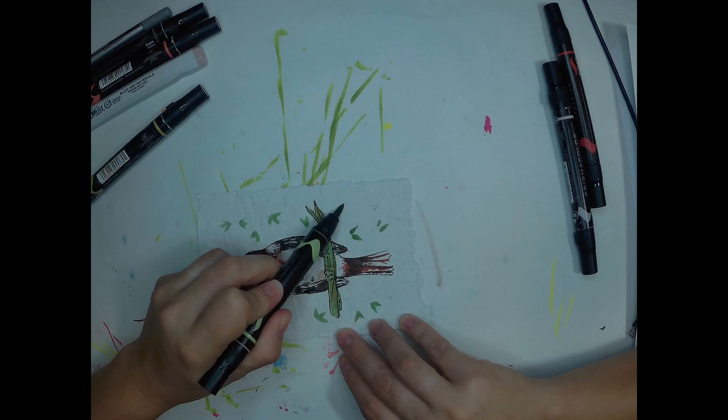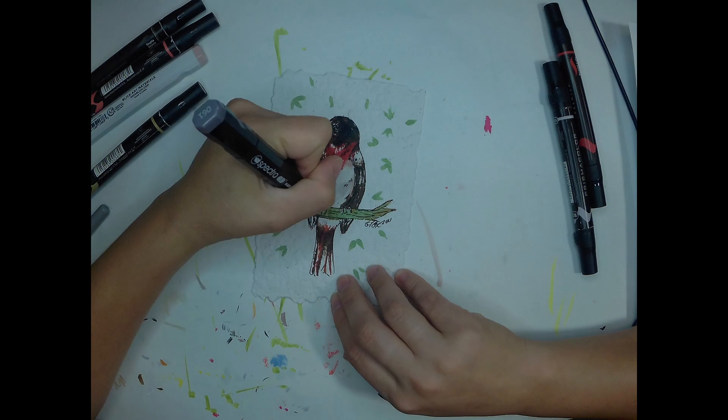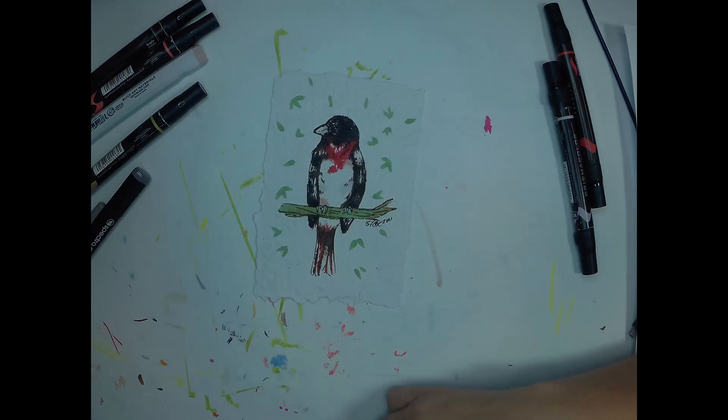The paper is heavily textured and super absorbent, so I may try some more of this with watercolors as well.